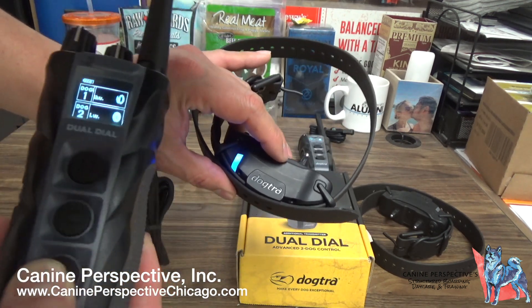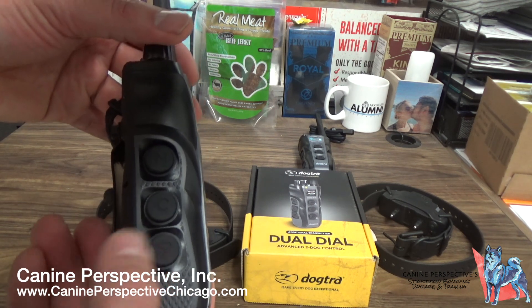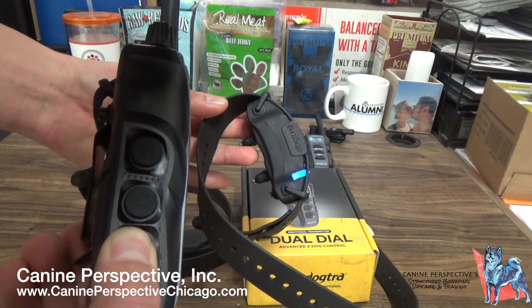There's the red light. On the side, this is Dog 2 — pager is on the bottom. If I vibrate, it vibrates the other collar.